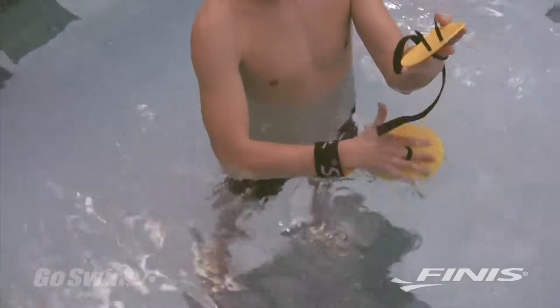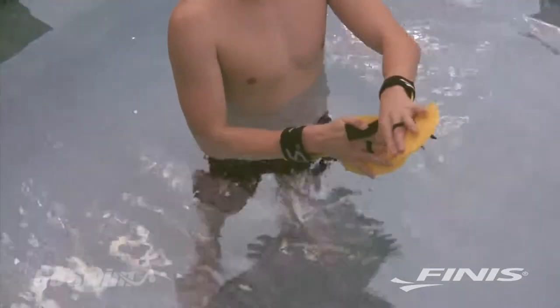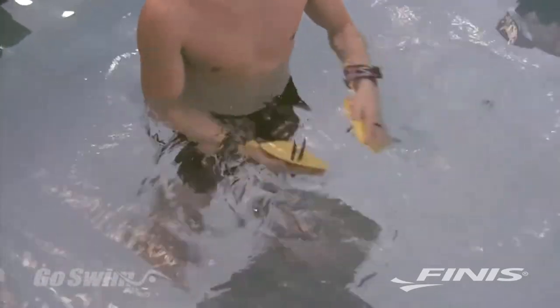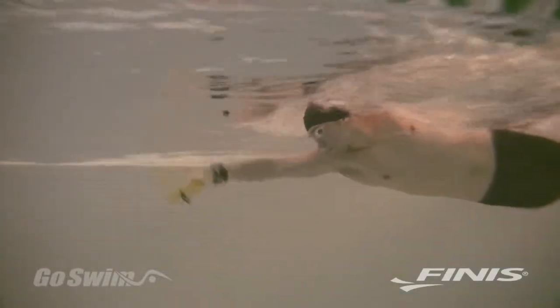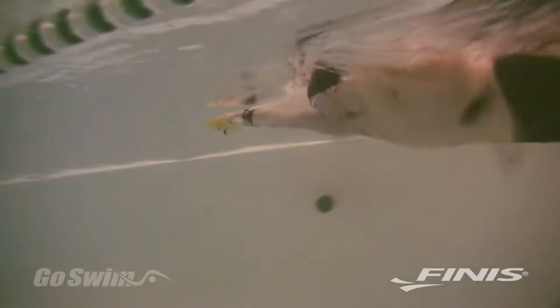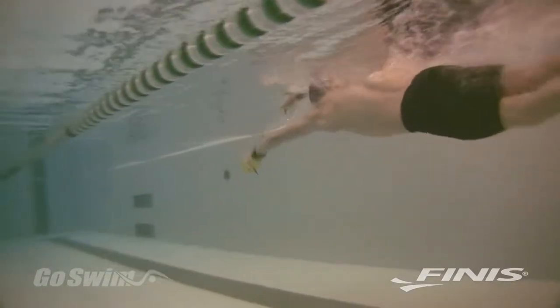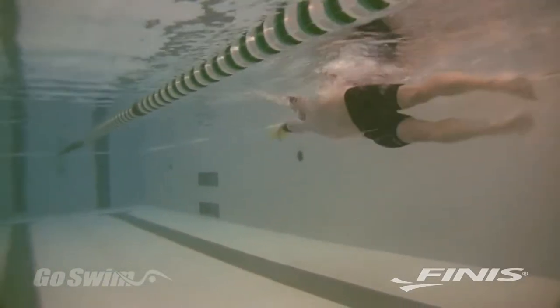When you strap into the Bolster using the easy-to-adjust velcro strap, you'll find that it's almost impossible to bend your wrist. By keeping the wrist from bending, the Bolster encourages you to develop a forearm-dominant stroke and to keep the elbow up during the catch — the initial part of the pull. Coaches call this technique early vertical forearm, or EVF.